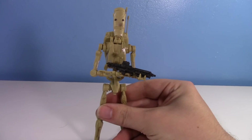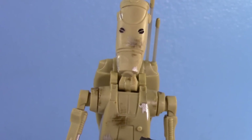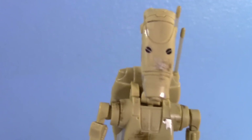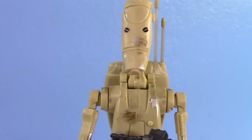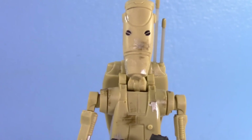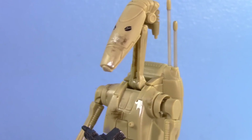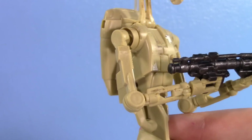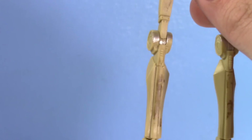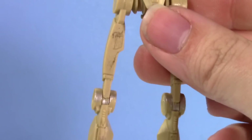Let's take a look at those details. His eyes look nice — they're black. This eye was misaligned on the one I got so I had to redo it myself. The weathering's nice on it — I do enjoy it. Battle Droids don't really need much painting; they're a matte tan in-universe, just painted tan. All you need is some silver for the joints and maybe some weathering if you choose to.